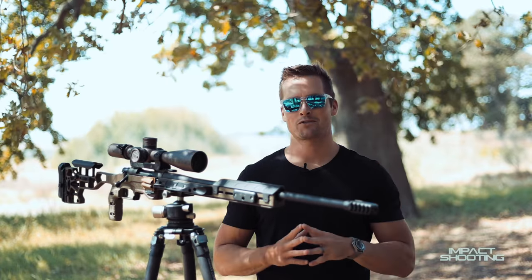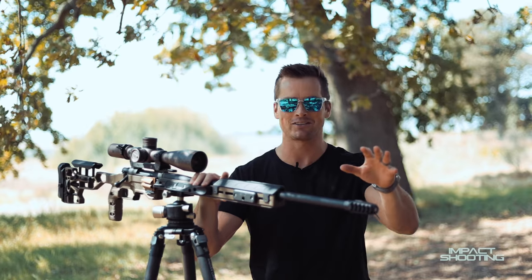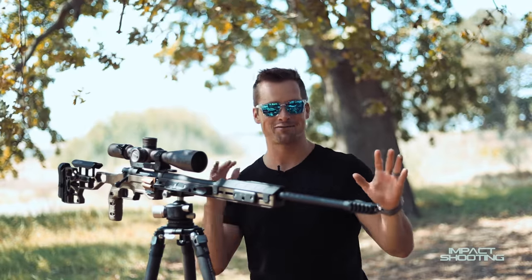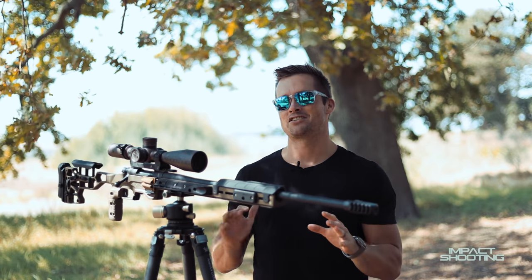I've had the privilege of working with the guys from MDT for many years, including the guy who invented the Baker Wings. Let's start there — they're called the Baker Wings, not the bat wings. The bat wing is something completely different; if you've seen that Ryan Reynolds movie, you know what I'm talking about. These things are legit.